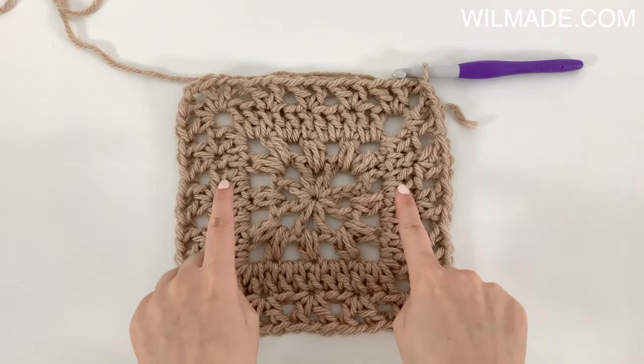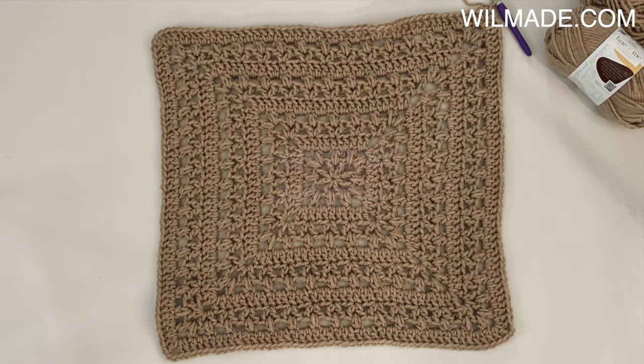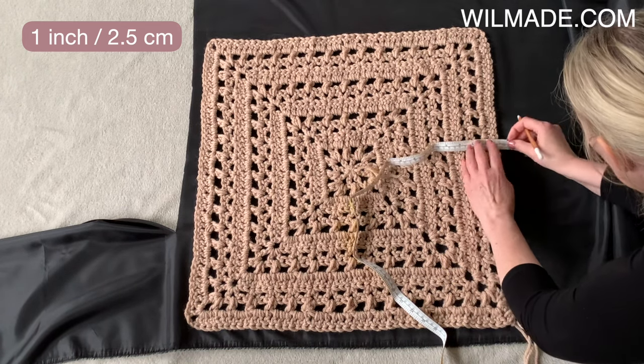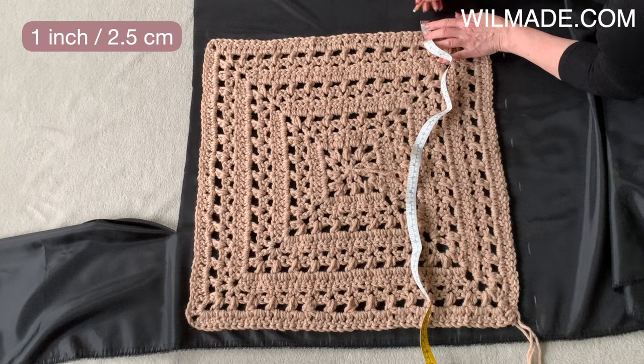Now repeat rows 2, 3, and 4 until round 12, or until the square measures 23 inches. Do not fasten off, because we will continue working on the sides, but first we are going to add some fabric lining. It is quite easy and it really adds a finishing touch to the bag, so I highly recommend adding a fabric lining.